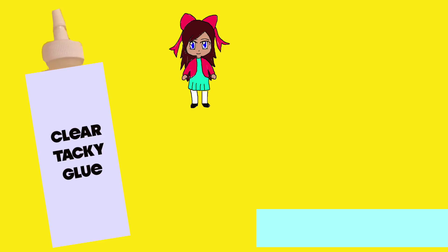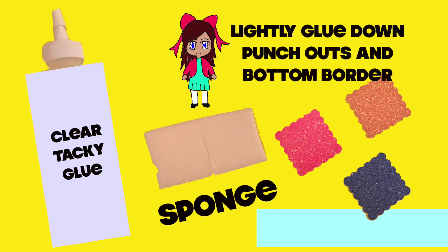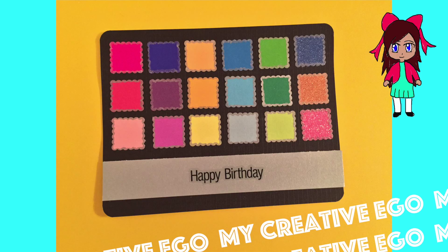I used clear tacky glue and a sponge and I lightly glued down all 18 punch outs and the light blue border. After you're done gluing the pieces down, this is what it should look like.